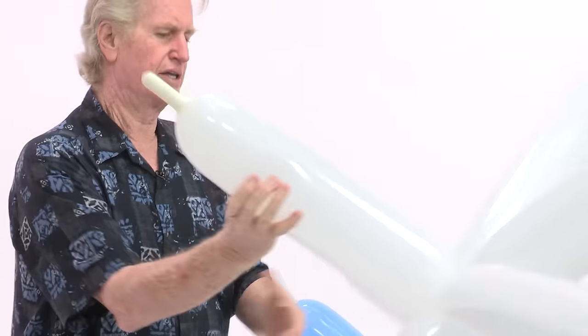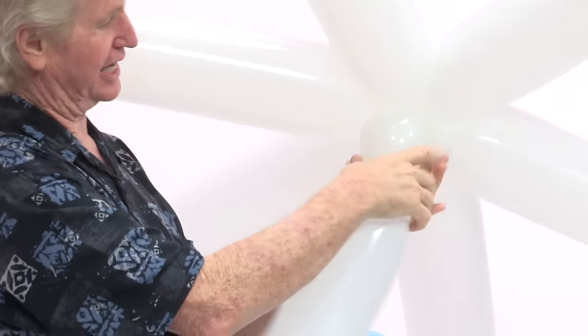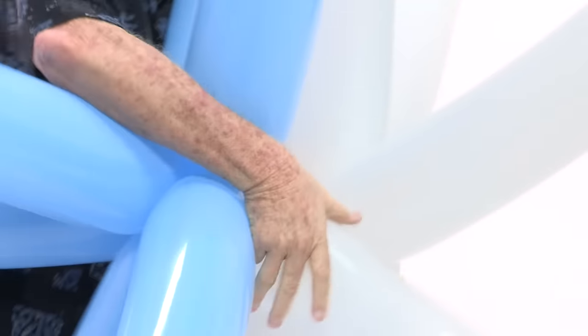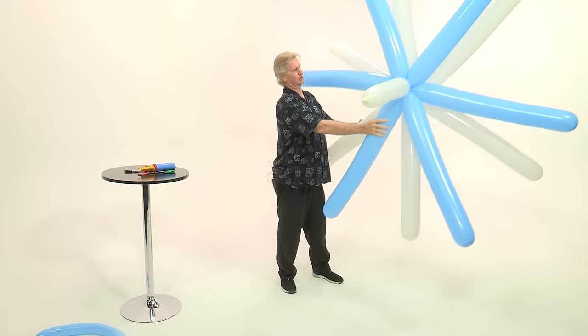This is where that four inches comes in — the difference. The blue is actually going to go over the top of the white. I'm going to squeeze the air down towards the end and make that four-inch bubble — that's the distance between. Taking the blue, three on the top, three on the bottom, just bring it in, wrap it completely around, and bring that up to the top. Now you should have this spoke look.